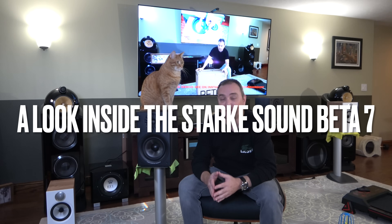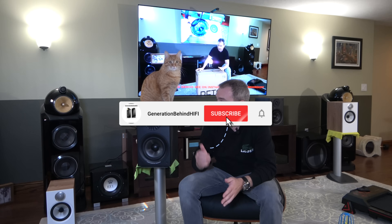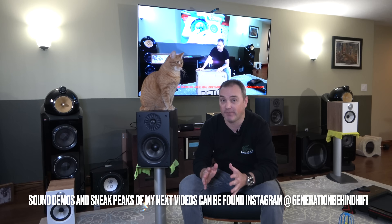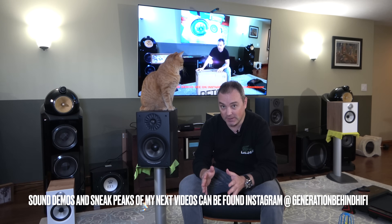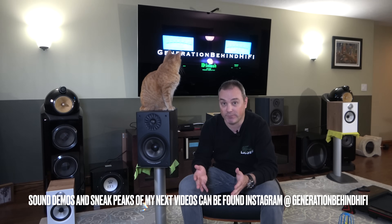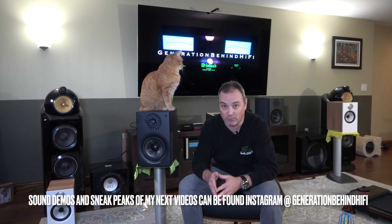Hello, my YouTube friends, and welcome back to another Generation Behind Hi-Fi video. Today we're going to be looking at the Stark Sound Beta 7 bookshelf speaker. This is a company I'm not too familiar with, but I am very aware that they make subwoofers, because every time I do a look inside video on a subwoofer, I get a lot of comments telling me how great their subwoofers are.